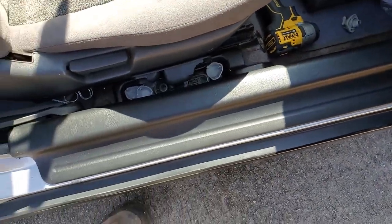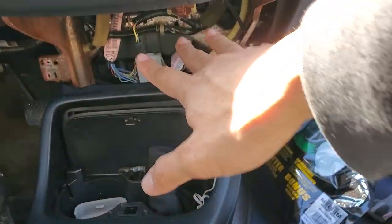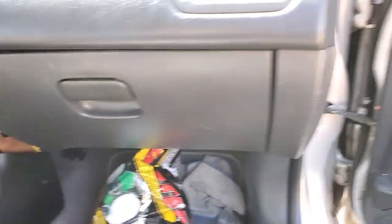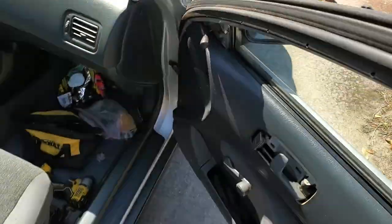This one came out pretty good. I took out the radio, took out these little plastic pieces, so I'm gonna go paint those and see how they turn out.